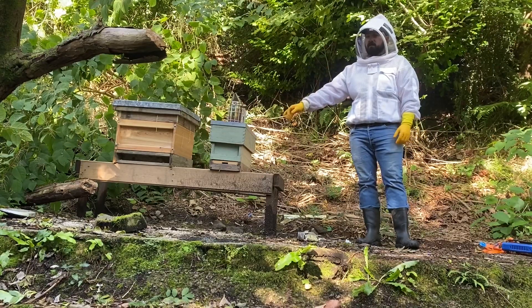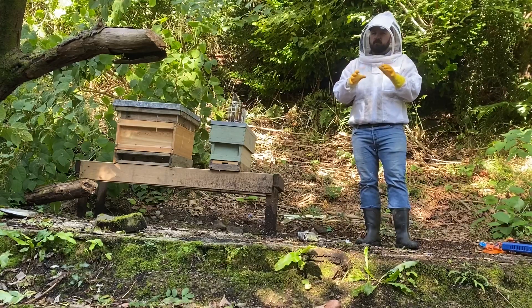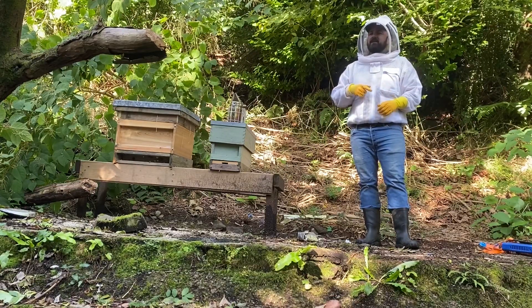When I took the frames out for this little split, I put in clean foundation frames and moved them closer towards the brood nest last time — they were on the edge. So I'm going to check if they've drawn those frames out and check if the queen's laying eggs. I'm going to take out the varroa treatment.